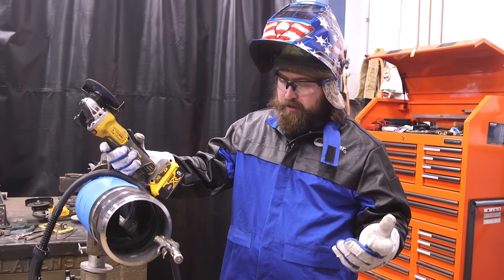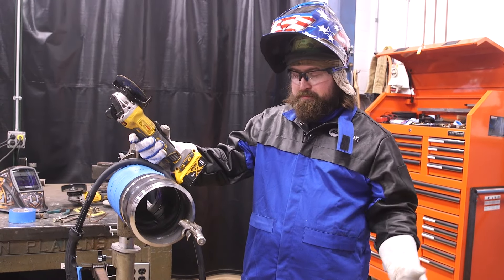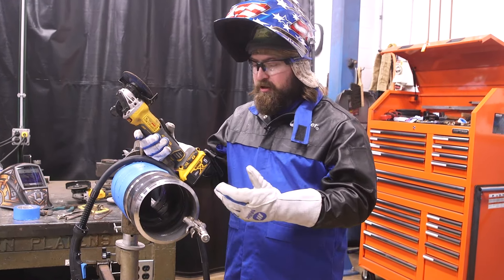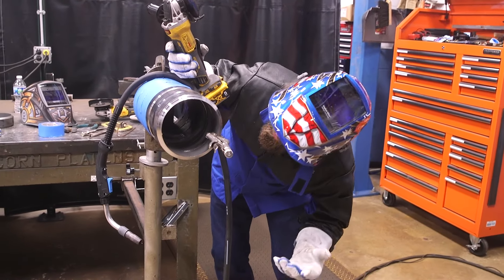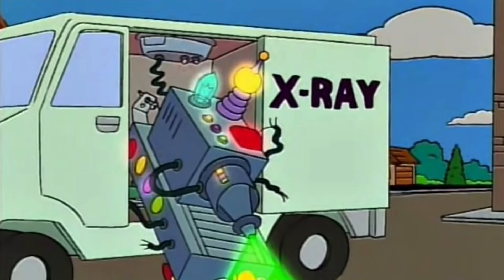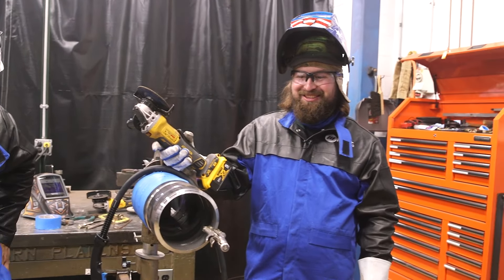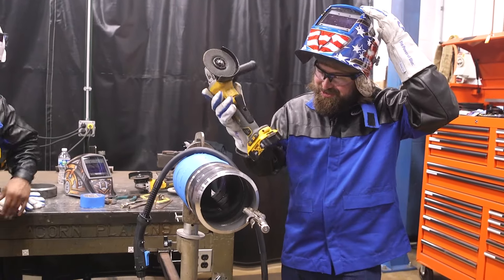We've got the root in. We're going to do pulse MIG hot pass and fill pass. Providing this is an x-ray weld, you want to have it nice and clean. So I'm just going to knock down any high spots on the center and on the stops. If there's any kind of wagon tracks or a little bit of silica here or there, give it a clean-out before you throw your next pass on — the inspector will be happy.